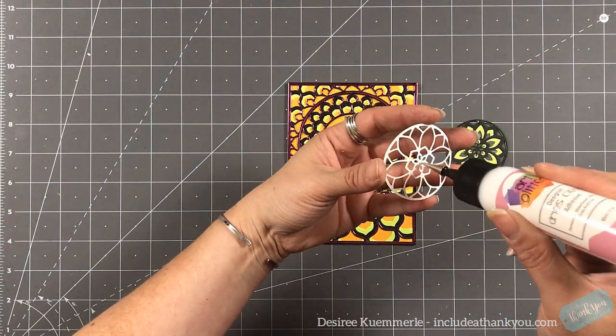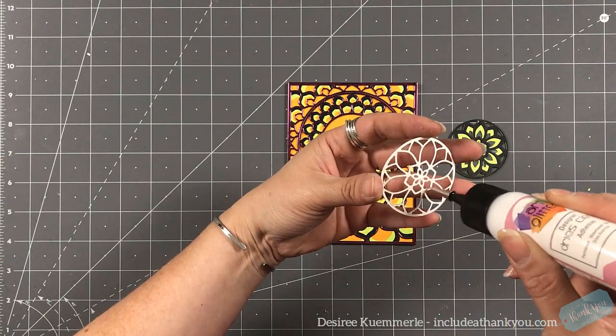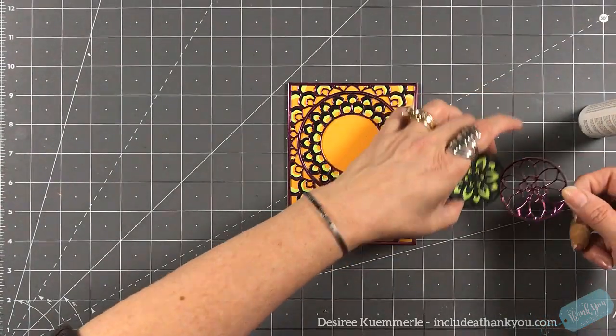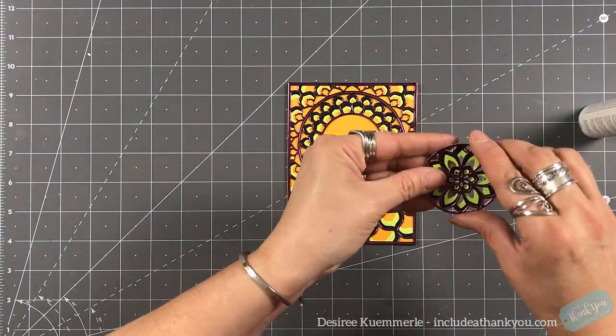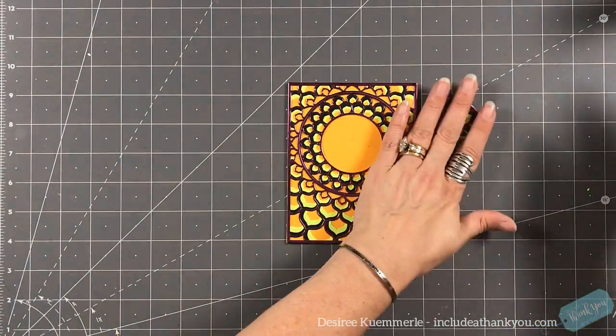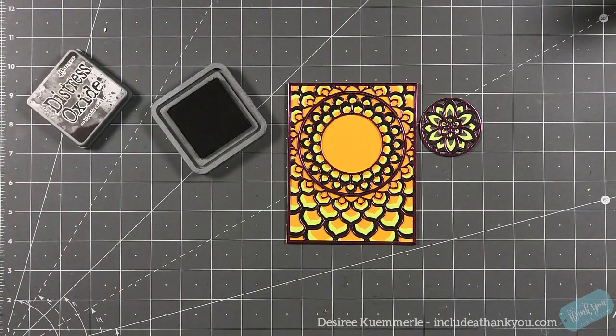The medallion was different — it's a beautiful medallion and you could make beautiful ornaments with it. Just by changing your colors, the medallion told me it needed to be set off to the side. And that is pretty much what I do.